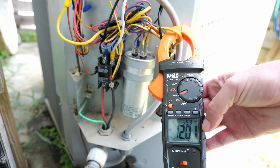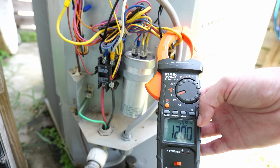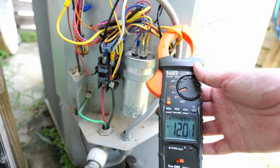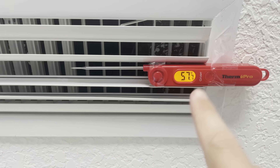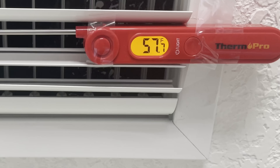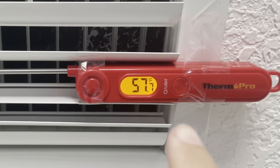Once we get the Cool-N-Save installed, hopefully that lowers the amperage required to run the compressor — and if we can lower that, we can lower our electric bill by a pretty good amount. Now I'm going to go inside and do another test. Our pre-installation temperature at this vent or register is around 57.7°F. So now we're going to install the Cool-N-Save and see if we can bring that temperature down.